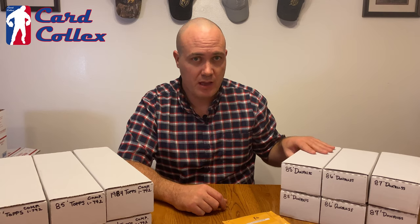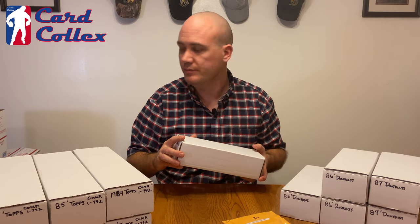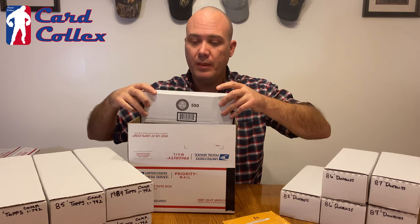These 1980s Donruss sets came in a 660 count format. They fit in a 550 count box because of differences in card stock — they're a little thinner than what they would grade these for. You can fit three of these 550 count boxes if you turn them up on their side in one medium priority mail flat rate box that ships for $14.